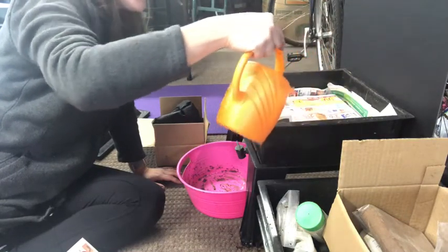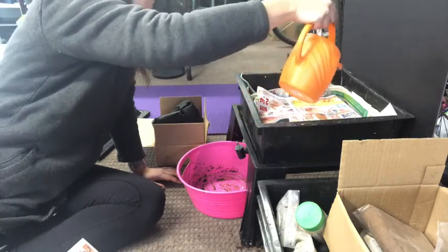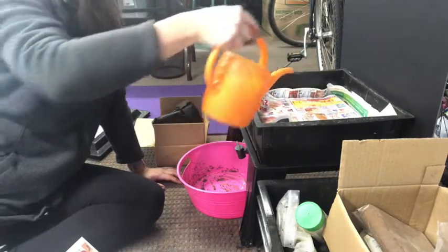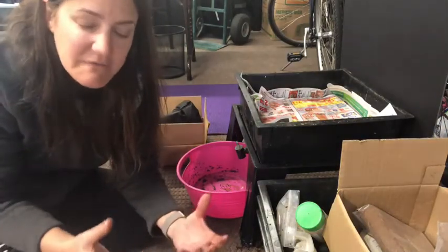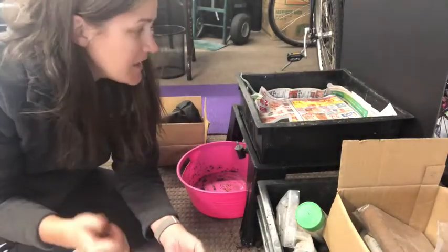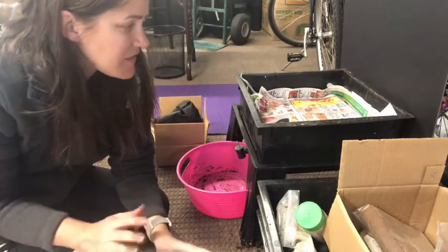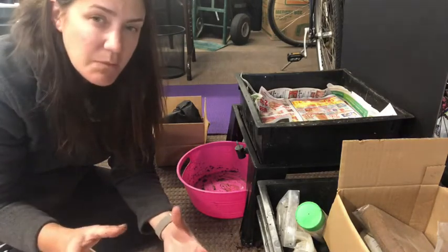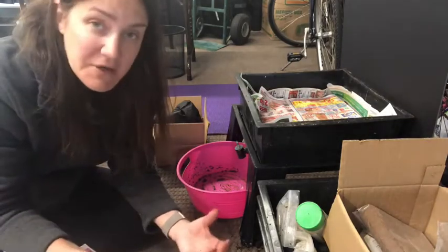I don't have any compost or food scraps yet because I haven't been saving it, but I'm about to go cook dinner. So I'm going to go up there, cook and eat, and then come back and start adding some food scraps in here for the worms. We'll check on this occasionally and I'll upload some pictures of what it's looking like — it's really cool once the worms get into the scraps and you can see all the holes and see it being chewed apart.